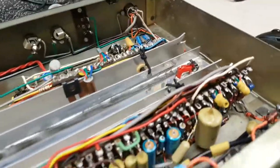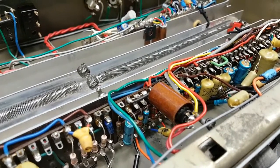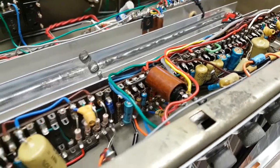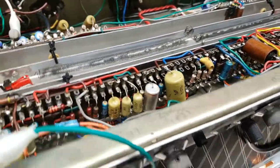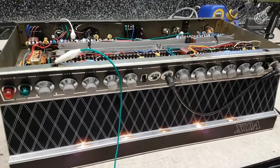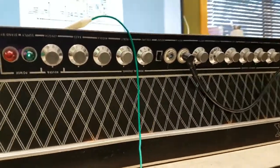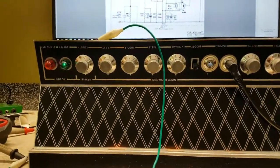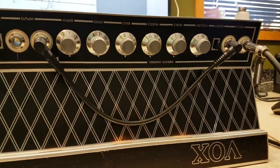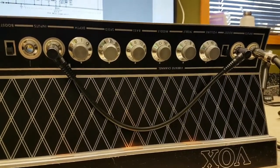You can see the transistor circuitry all built on a tag strip along here. The brown box there is the optocell driven with a little 12-volt lamp, which is part of the vibrato circuit. The amp has two channels. One channel is effectively a clean channel with reverb, and the other channel has vibrato, no reverb, and distortion.